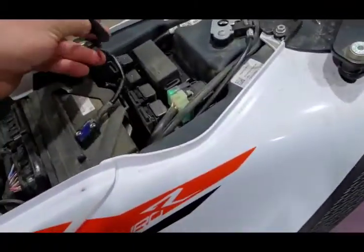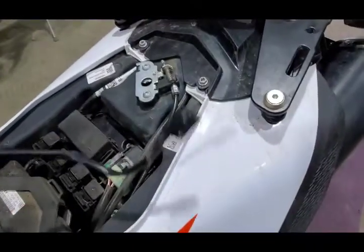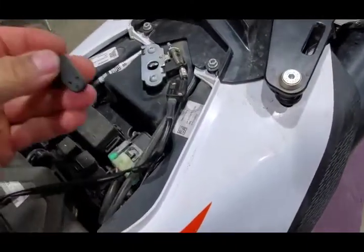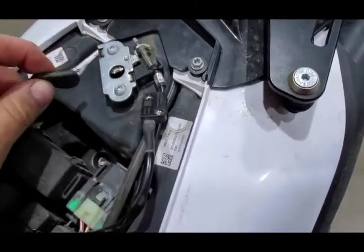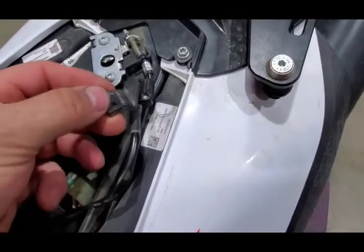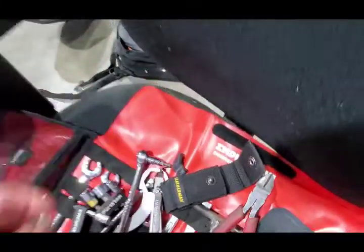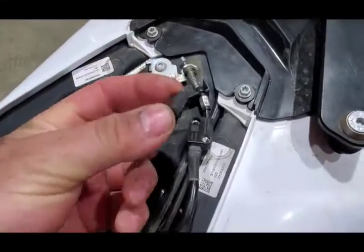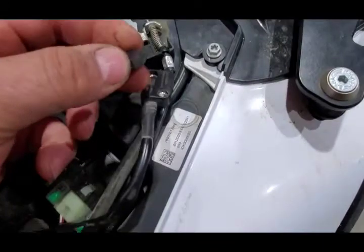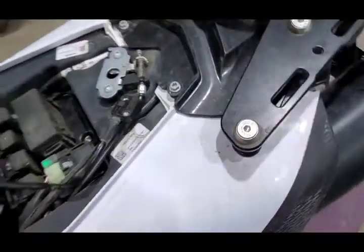To defeat this without buying any extra equipment, tape this to here, like that. Keep in mind that it's sensitive to which way it goes on. Or if you want, you can cut yourself a little magnet — this one's fairly strong. Again, it'll matter which way it goes on. Tape that on there and voila.